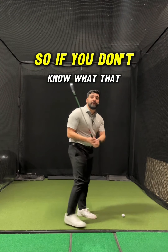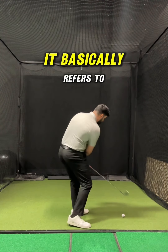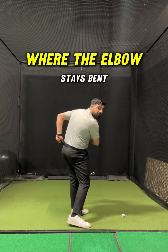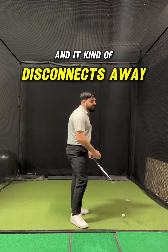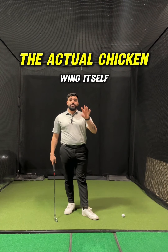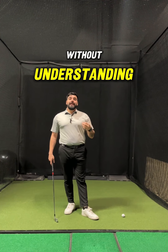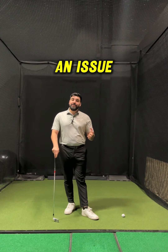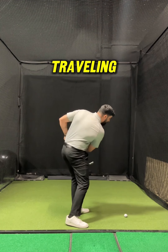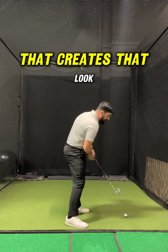For somebody who is struggling with a chicken wing — if you don't know what that looks like, it basically refers to this collapsed look from the lead arm through the ball where the elbow stays bent and it kind of disconnects away from the body. A lot of golfers try to fix this by attacking the actual chicken wing itself without understanding that it's actually the byproduct of an issue that happens a lot earlier in the golf swing. What really happens is the arm is working independently from the body, so the body stalls and the arms keep traveling, and oftentimes that creates that look.